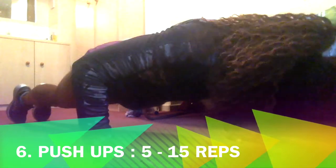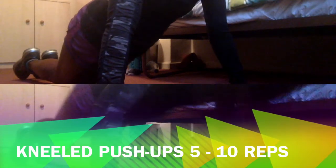Last but not least, the trusty push-up. You can do the full body version which is basically holding a plank and going up and down, or doing the kneeled version higher up. As you can see I suck at the kneeled version because I don't really do them — sorry!